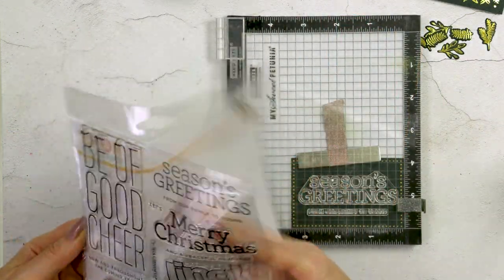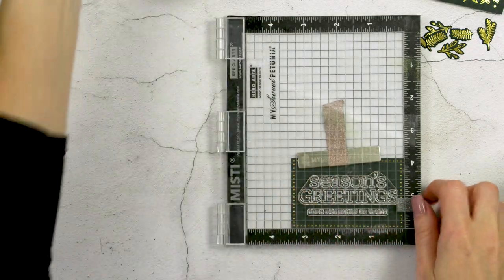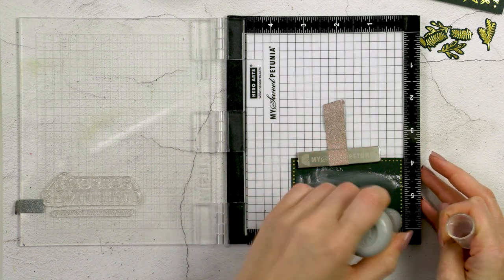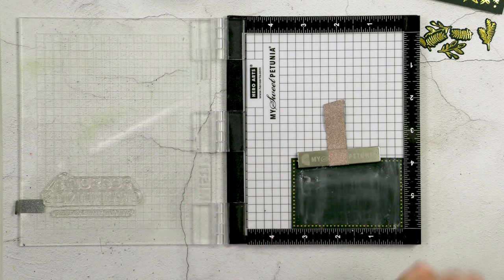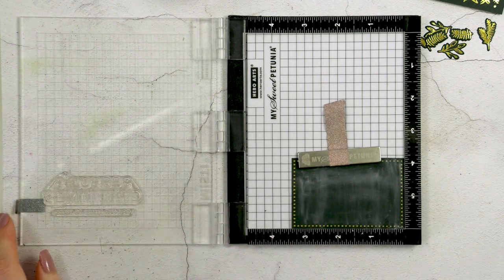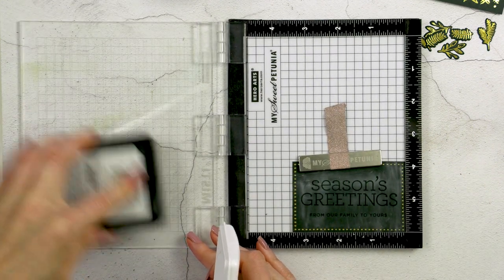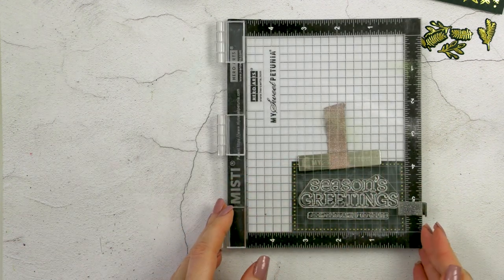Next I'm going to heat emboss a sentiment for my panel. I picked one that reads Seasons Greetings and I'm going to heat emboss it in white embossing powder onto the panel we previously foiled. I also have a sub sentiment that reads 'from our family to yours.' I originally heat embossed both sentiments onto this panel, but I later decided I liked the look of red, so I added a skinny red cardstock panel for the sub sentiment — I think that looked better on the finished card. I'm not showing this on video but I just wanted to mention it.